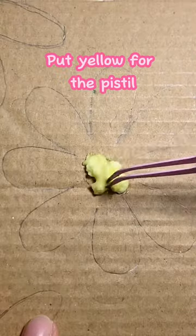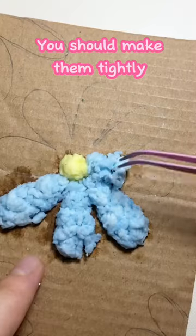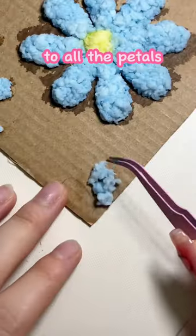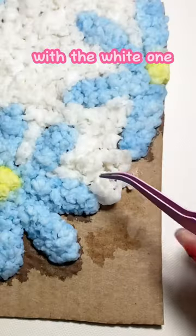Like this. Put yellow to the pistil, blue for the petals. You should make them tightly, do all the petals. Now fill this picture with the white one. Okay.